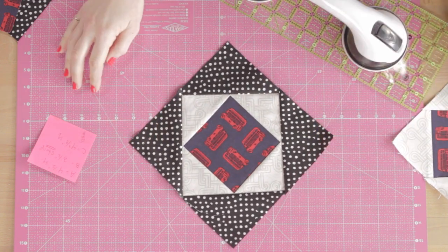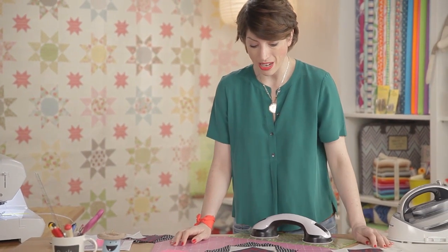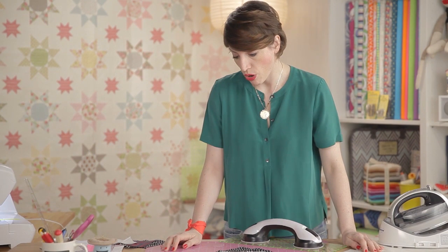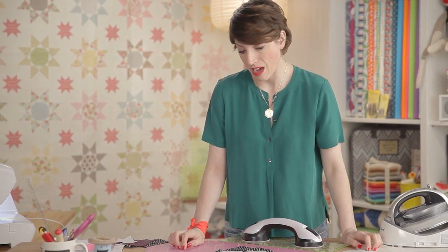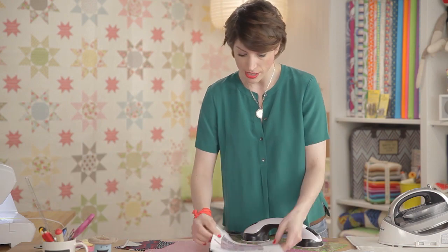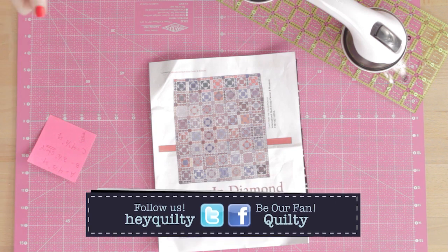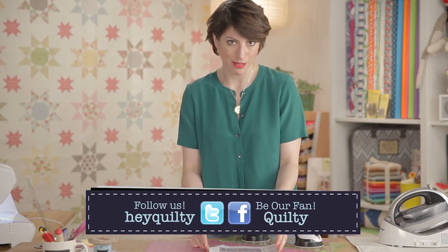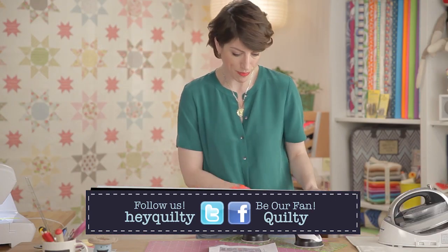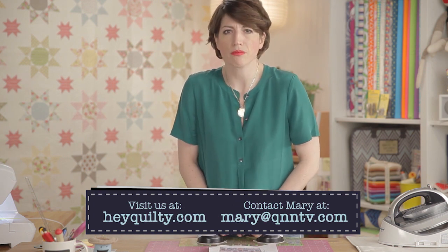Did I just blow your mind? Because this block can be set on point, and then it looks totally different — very cool. These blocks show up a lot, and this pattern is intense, but maybe you do a couple of baby quilts and then you're ready to do something big. I like big quilts for the bed — those are the showstopper quilts. Okay, that's it for the demo today. See you next time on Quilty. Goodbye.